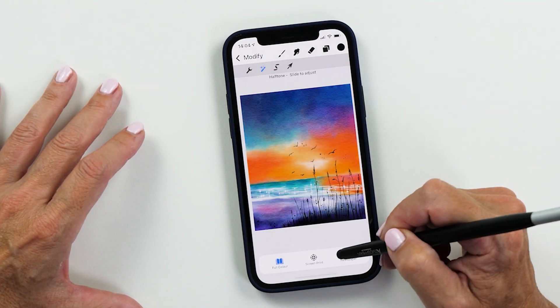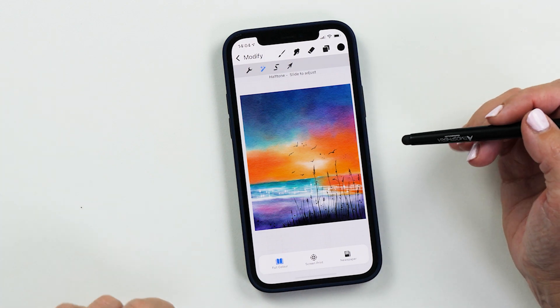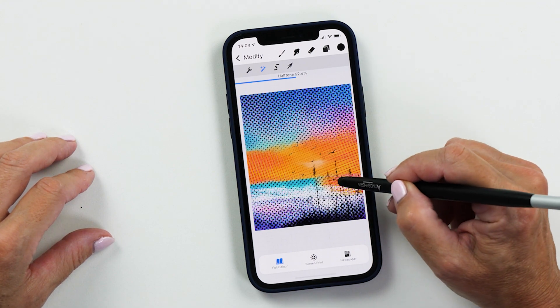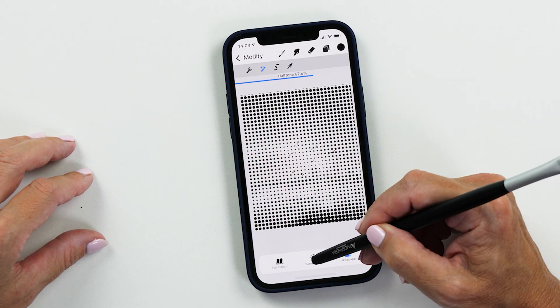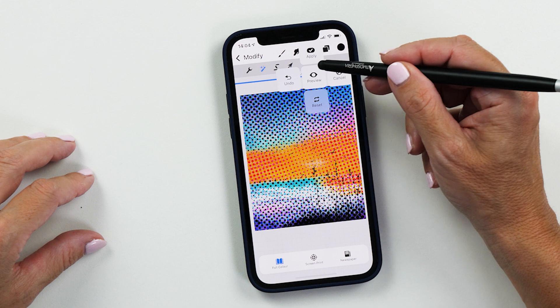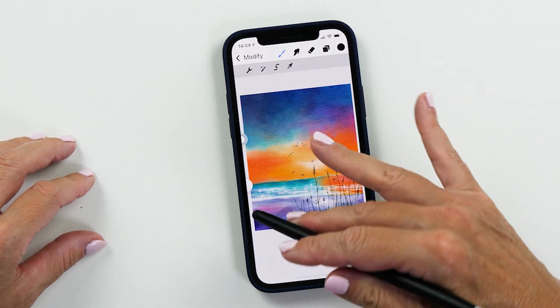One of the effects that is quite interesting is the halftone. The way it works is you tap on the effect and then slide on the screen, and you can see how the effect is getting applied. We also have a screen print effect or a newspaper effect, which is quite cool. And if you don't want to apply this effect, you can just tap cancel and it will undo it.